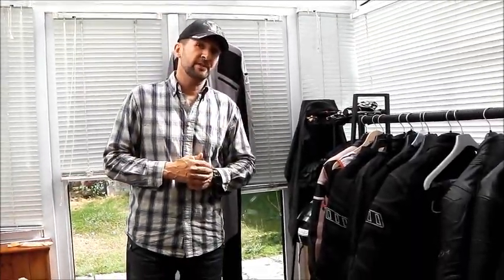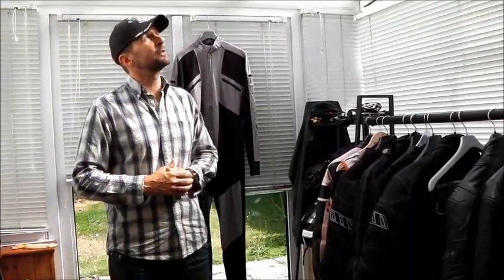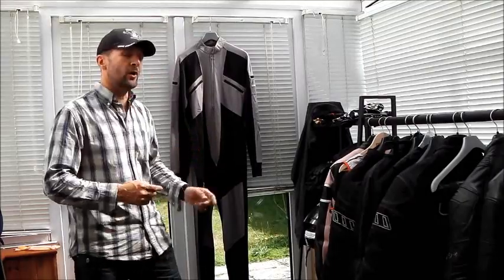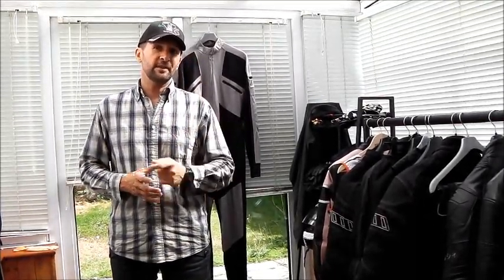I've read some reviews and people are saying that they don't even feel wet or sweaty at all. Now I'm standing in this conservatory in the sunlight and I'm already sweating, so I'm going to have a quick shower, cool down, put the suit on, and then we're going to see whether it actually works. Stick around, stay tuned.